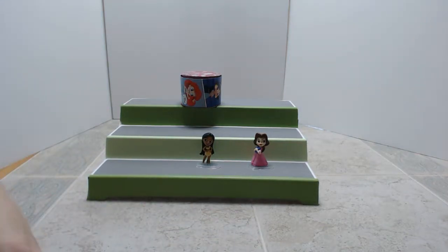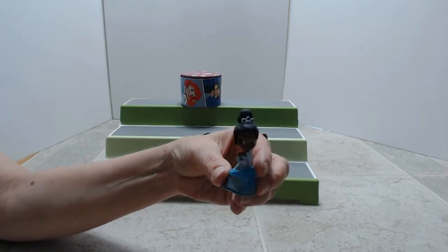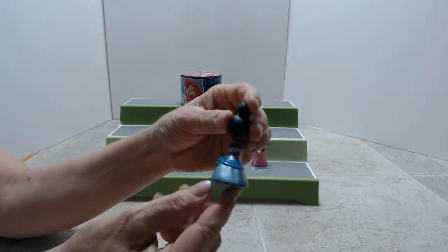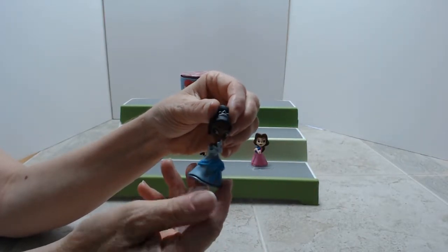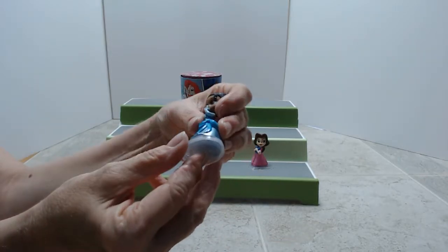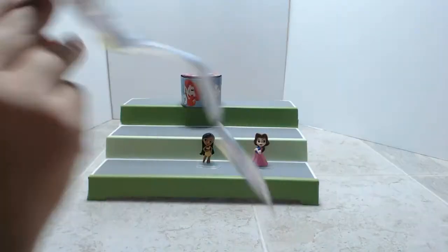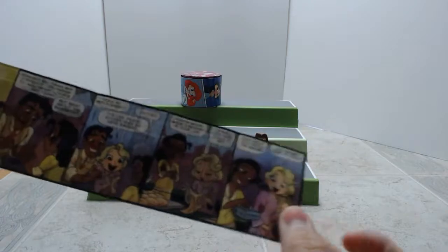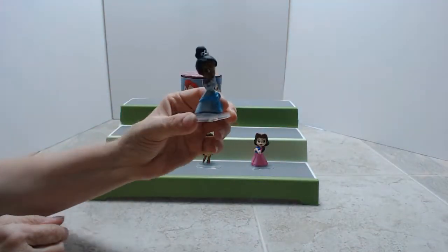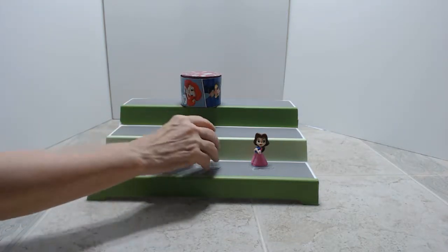Oh! Her dress — the art doesn't look... she's kind of pearlized. Tiana! Yep, it's kind of a pearlized blue dress. You can't go wrong with any of the princesses. You don't see her very much in the toys. Let's put her on the stand and show the comic strip. There we go! So we love Tiana — very cute, beautiful, beautiful.